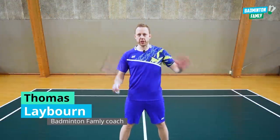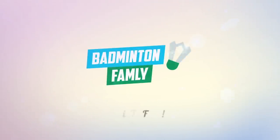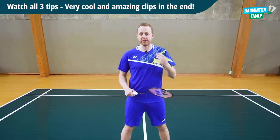Let me share with you three very cool tips on how you can get more spin on your shots at the net. I really like all these shots. I really like to do a lot of spin on my shots. It's a really fun way to practice.